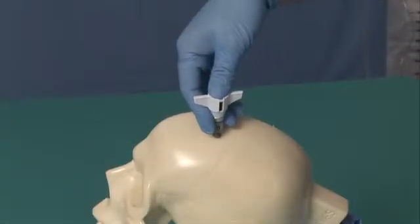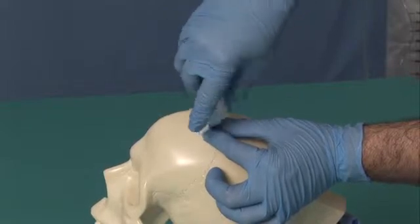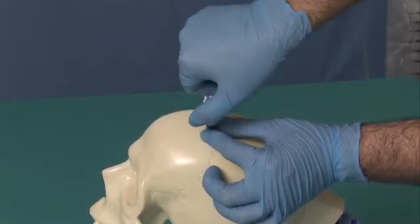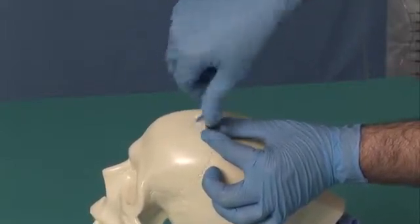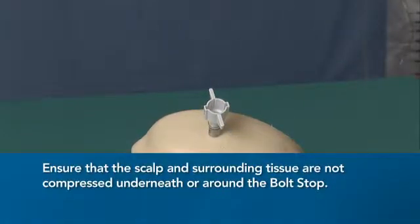Place the bolt and bolt stop in the twist drill hole, advance, and screw in. Stop advancing the bolt and bolt stop once the bolt stop provides resistance against the skull bone. Ensure that the scalp and surrounding tissue are not compressed underneath the bolt stop.